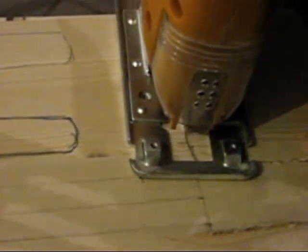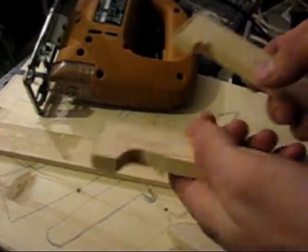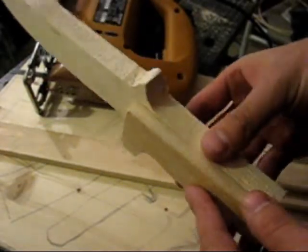I will use this wooden slab, this and this. I already prepared this and I will cut out these parts. Now I will use this and out of this I cut pieces like this, and these pieces I will glue together like this.